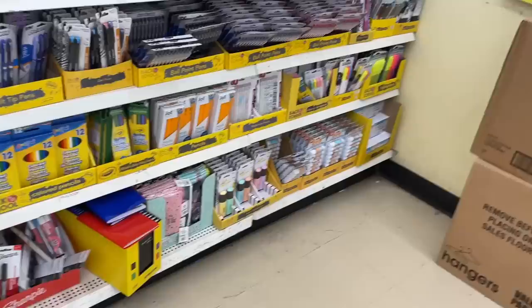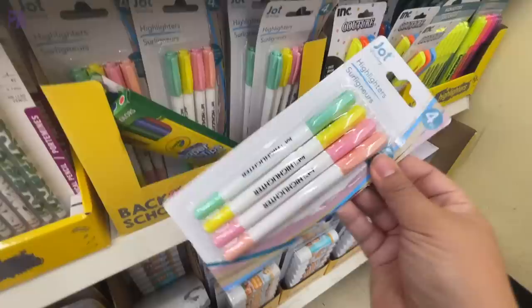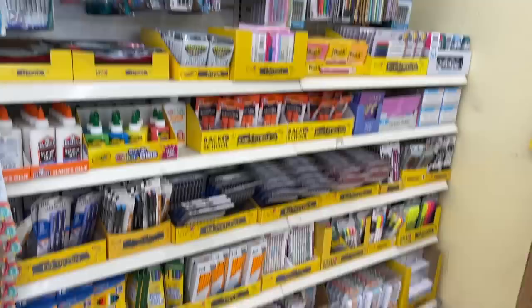Hey you guys, it's Christina from the Purple Alphabet. It is time — I know you're not ready for it, I know school just let out — it is time to back-to-school shop at Dollar Tree. The shelves are stocked and I'm going to walk you through the preview of all the Dollar Tree stuff and what is to come. Let's go shop with me.